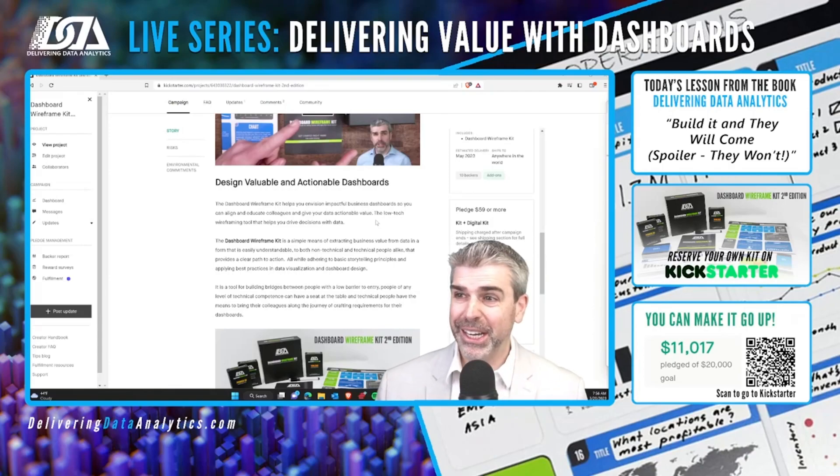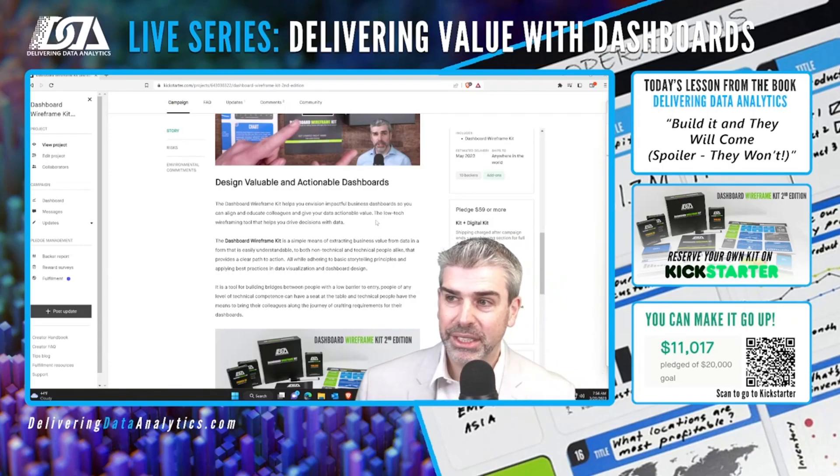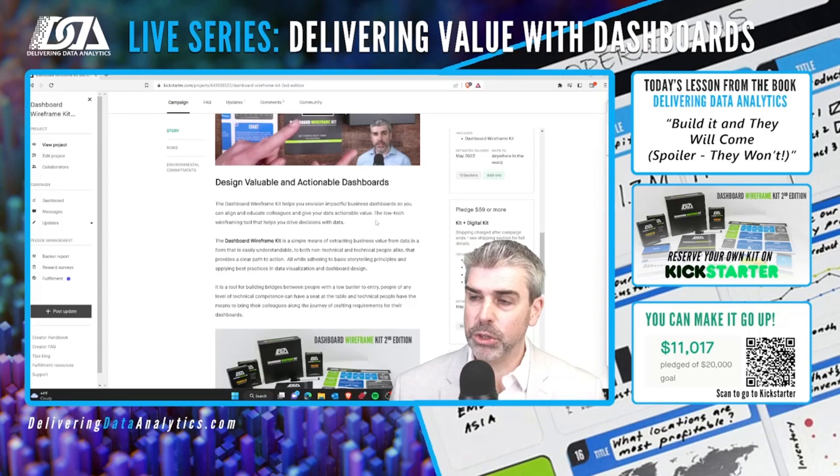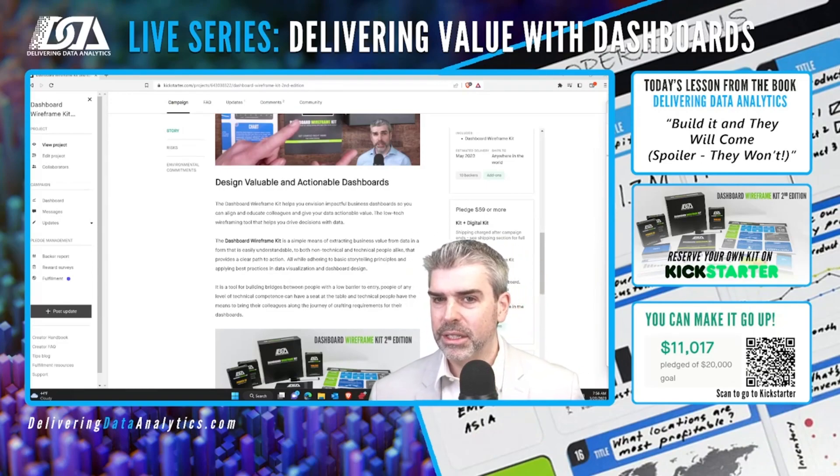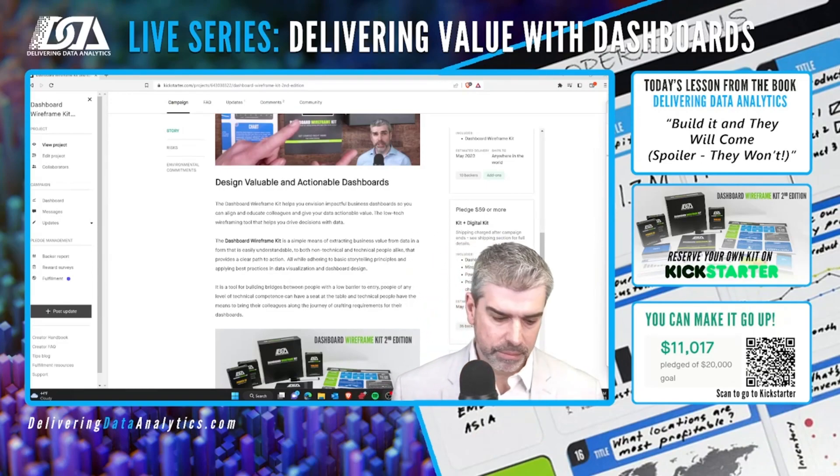The reason I put those in the poll is that we already have them all prototyped. I want to see which ones we need to produce and start adding into the Kickstarter. Right now it's mostly going to be the data storytelling expansion pack, but I want three that we can actually build out and put into the Kickstarter.